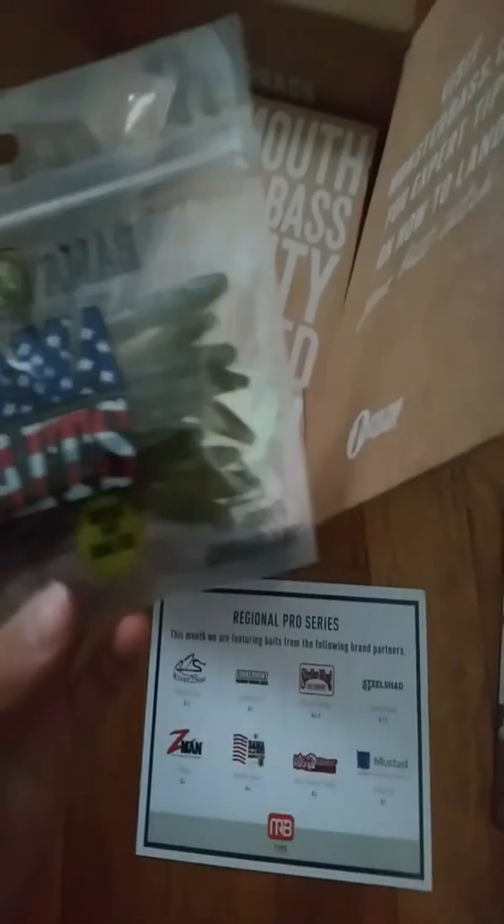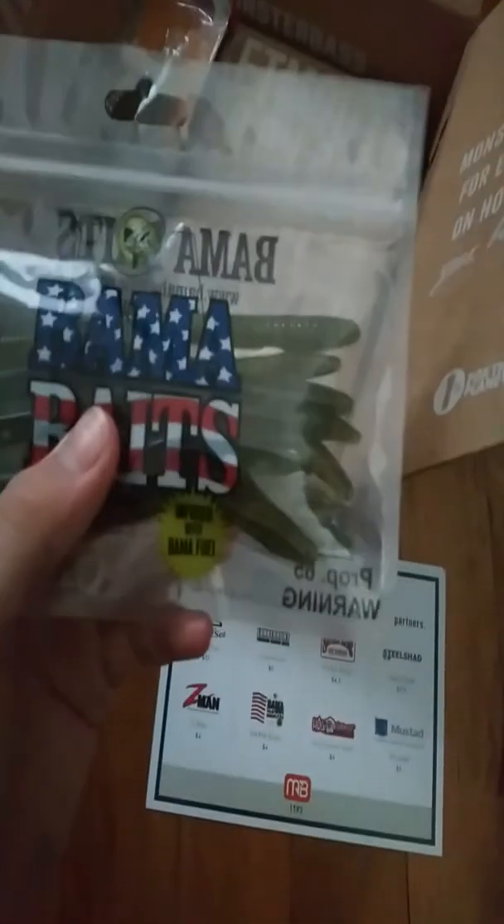Next bait is from Bama Baits, coming in at $4. It's like a finesse worm — maybe a trick worm. I do a weightless Texas rig with these in the river, but this didn't work good for me.